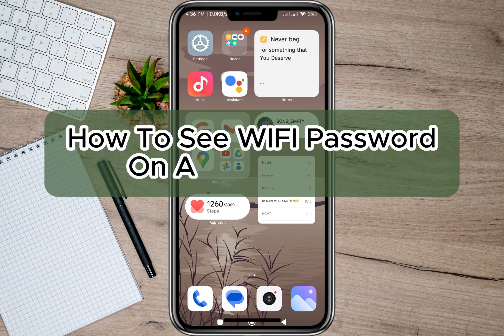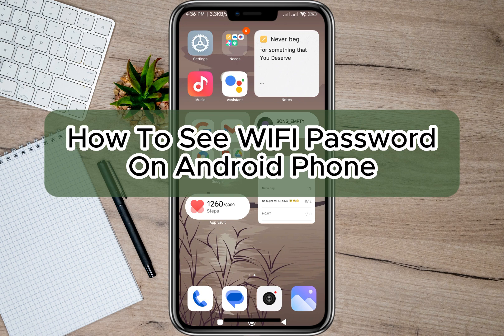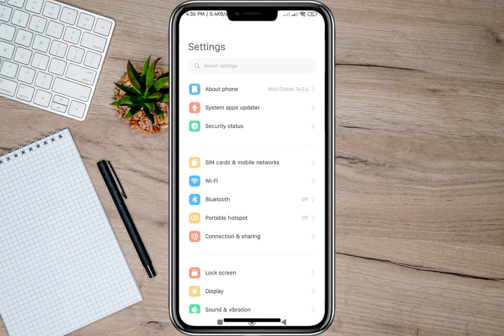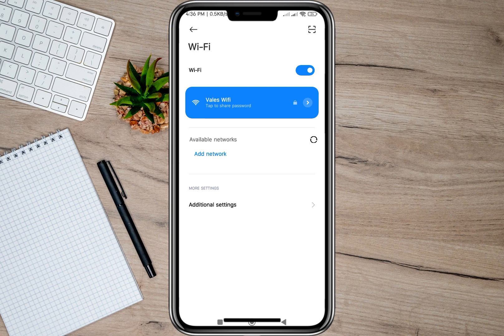Hey guys, welcome back to our channel. In this video I'm going to show you how you can see a Wi-Fi password on an Android phone. To start, I'll just have to open my phone settings and then tap on the Wi-Fi option.